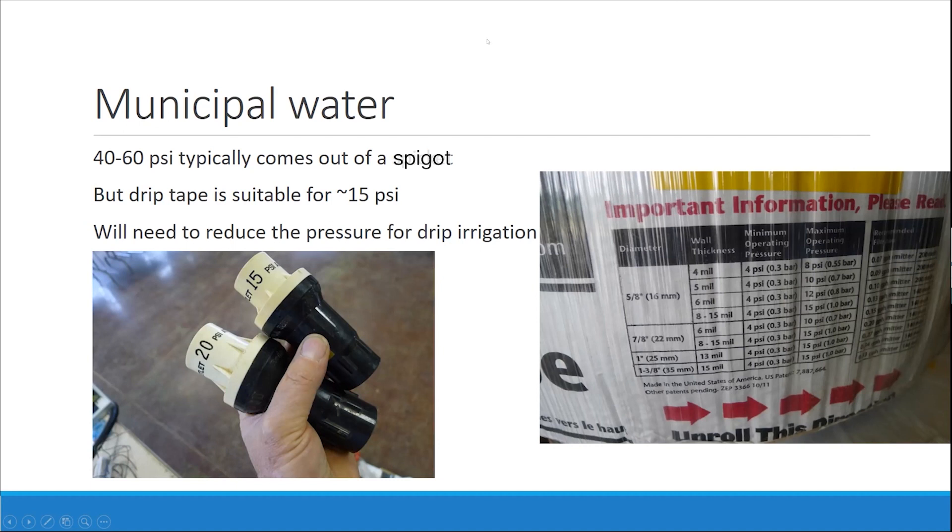On every roll of drip tape, you have a kind of table. For the most part we're using five-eighths inch drip tape, and it talks about the thickness — we usually use 8 mil drip tape. Minimum operating pressure is 4 PSI, maximum operating pressure is 15 PSI. That's what we normally are using.